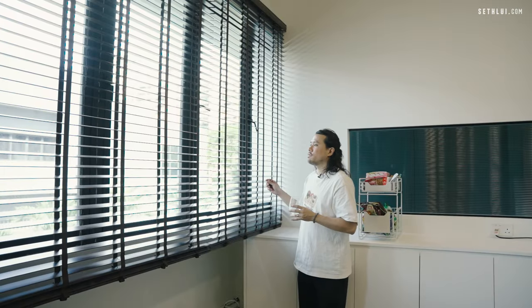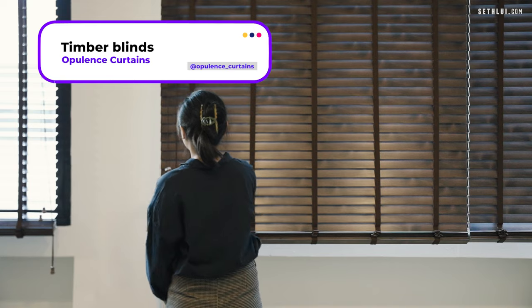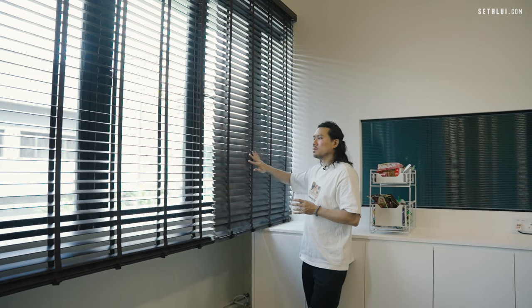Here we have blinds provided by Opulence Curtains. These are actually real wood, and I think it lends a very nice warm aesthetic feel. One great thing about Opulence is really their service — if you talk to Opulence Curtains, they will look after you very well. They ask about your needs, make recommendations, and give you more attention than other vendors who just leave you to figure things out yourself.